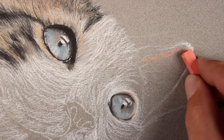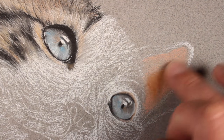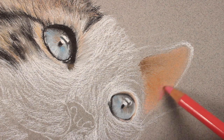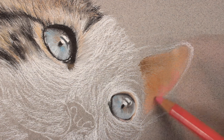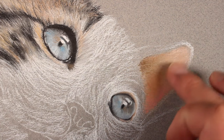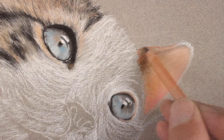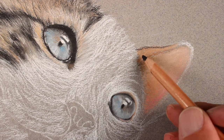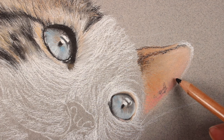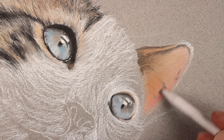Now we'll address the second ear in the same manner as the first. We'll start with a flesh color, apply it, and work it in with our finger, then a bit of burnt sienna to darken the value, followed by burnt umber and a bit of pink in areas. We'll add white and blend the transition from the lighter portion at the end of the ear to the darker portion closer to the center. Then we'll address colors around the outside of the ear starting with van dyke brown, darkening with black in a few areas within the ear as well, and then gently blend these applications into the tooth of the paper using the blending stomp.